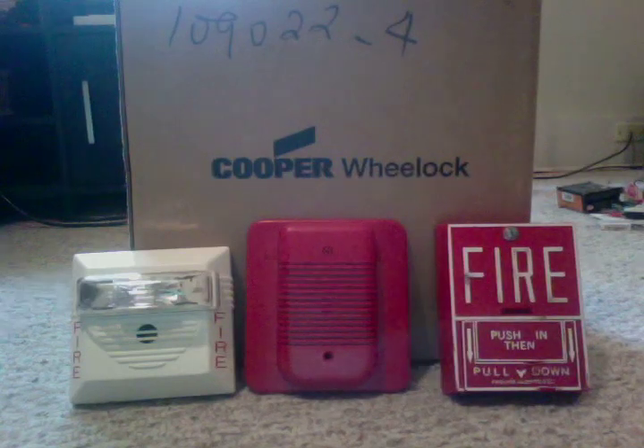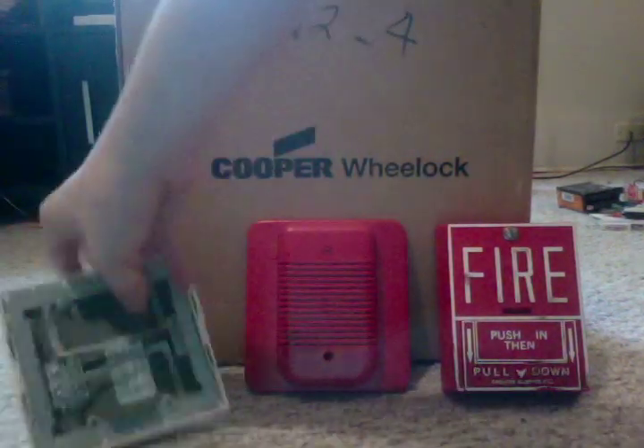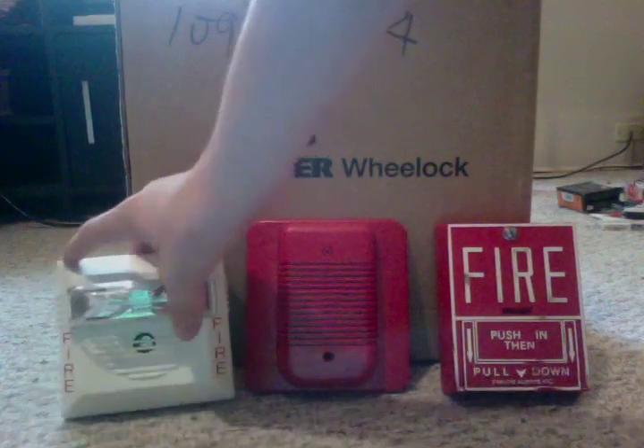I have some stuff up for sale here. First is a white Wheelock NS horn strobe — this is the four-wire version. Here's the back, and the strobe is 30 candelas.